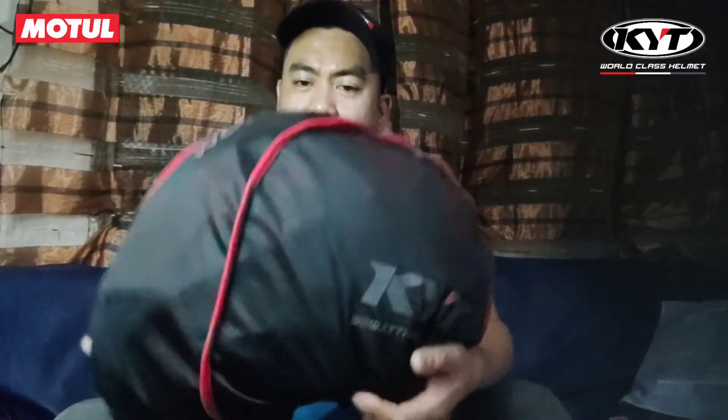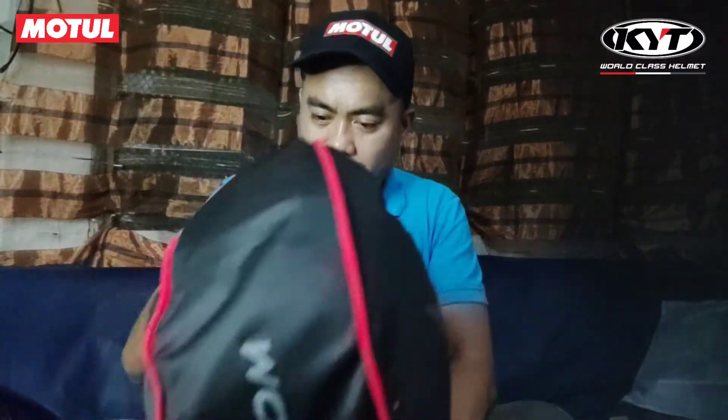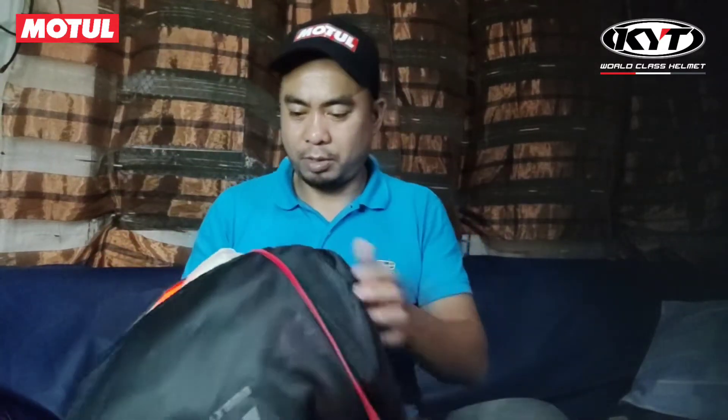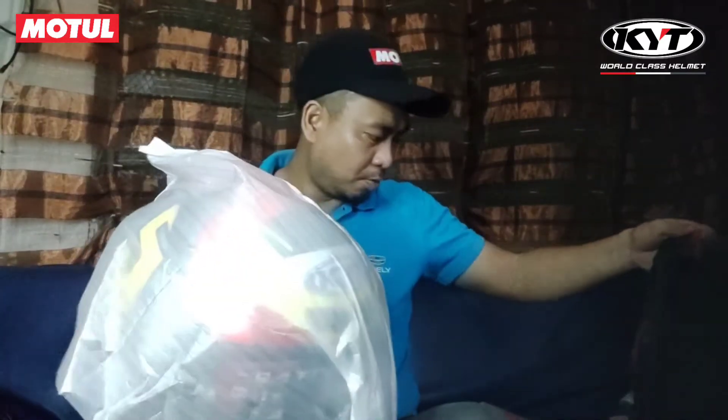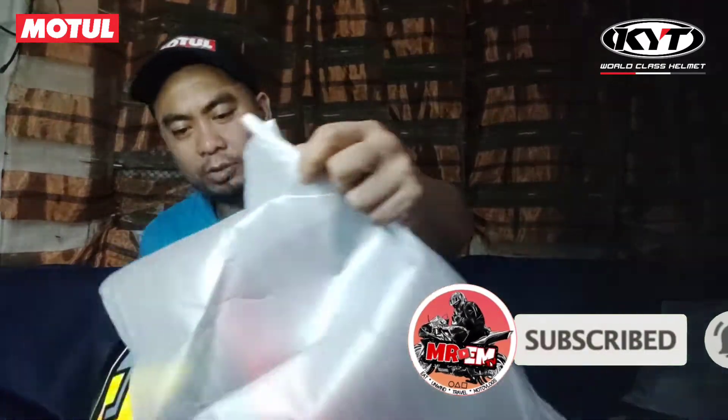Mga pards, nagayang pala ng helmet eh, maganda na. World class helmet — KYT. Ayan, nagsiyan pa ulit. Mabalot. Safe na safe.